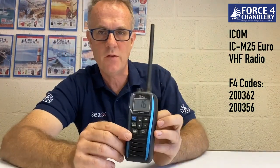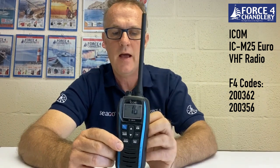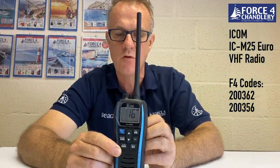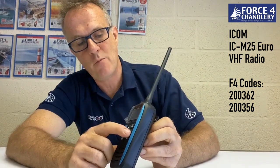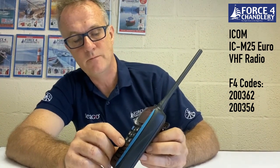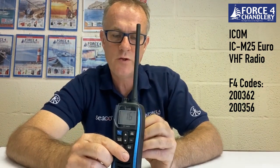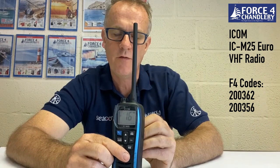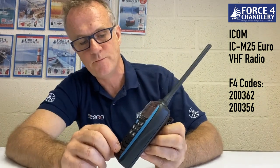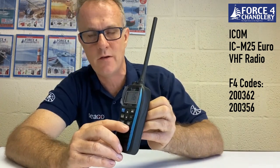You have a scan button. This unit has priority scan, normal scan, and also dual watch and tri watch. There's a favourite button for your favourites to be incorporated into the scan. You also have a high and low button which will change the power between 1 and 5 watts, and when you're in low power mode it's indicated on the screen. There's also a key lock function — press and hold this button for key lock.